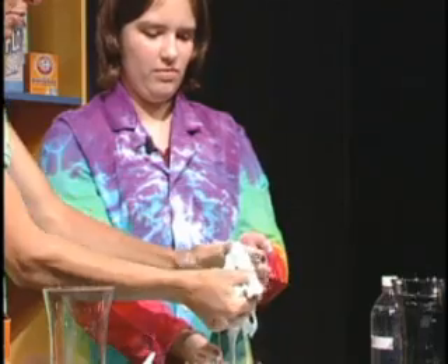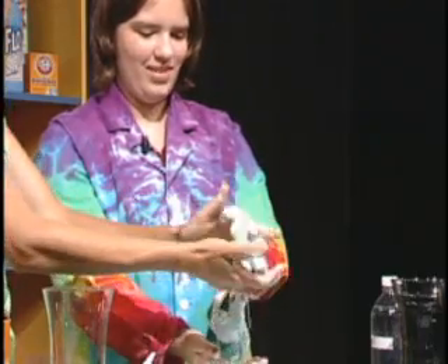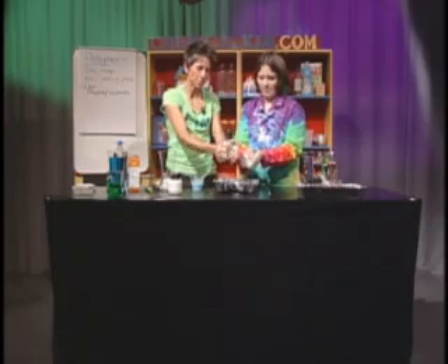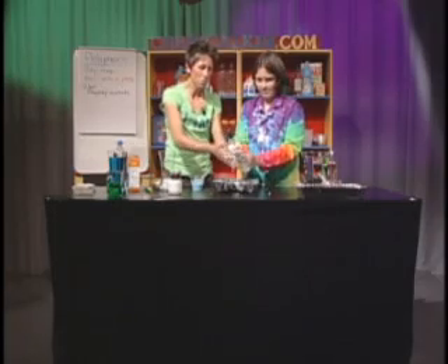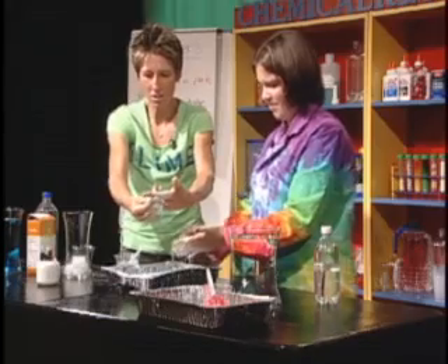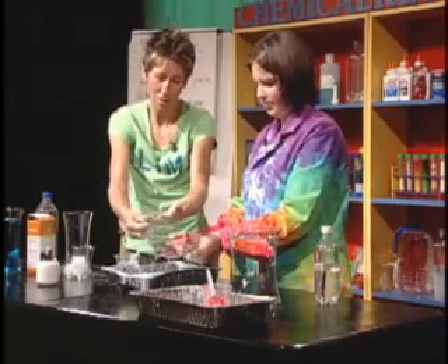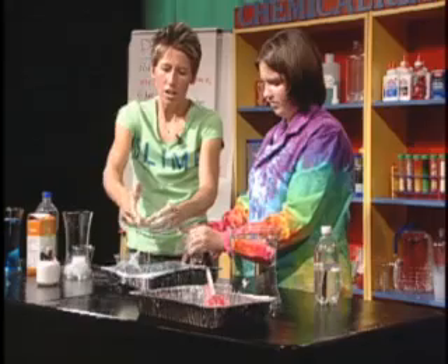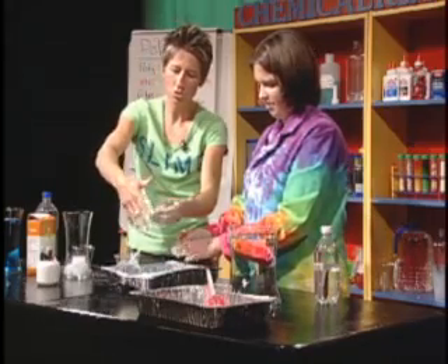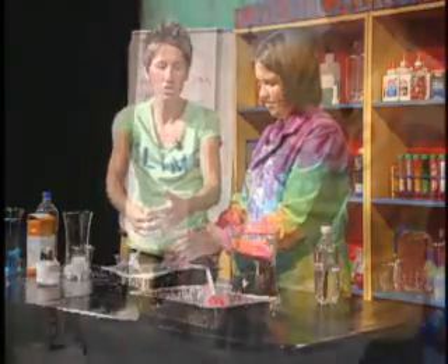You could play with this all day! We're going to move from this more liquid-like substance — as I would describe it — to something that will probably have more of a solid-like substance.